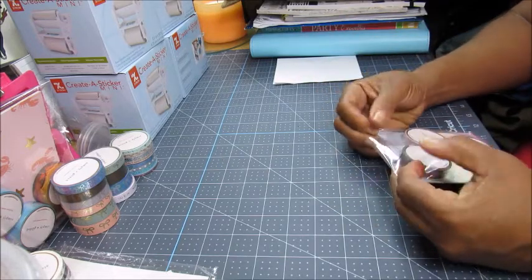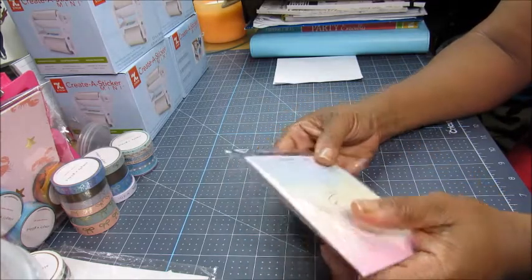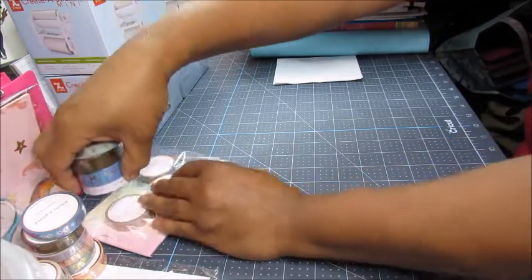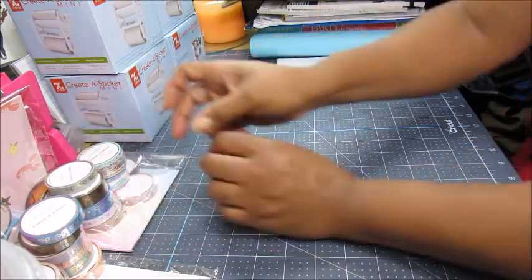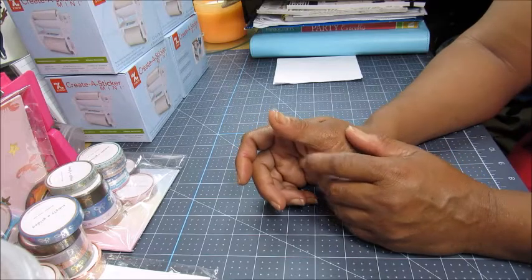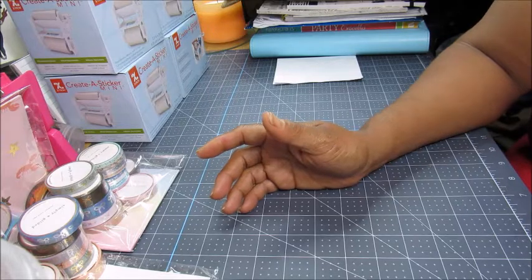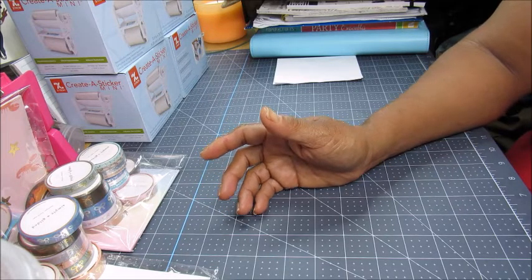If I can get the Leo washi tape, that'll probably be the last washi tape I buy because I don't use washi tape like I used to in my spreads anymore. I didn't do a real spread all of 2021 — none, I don't think, probably 2020 or 2021 I'm not sure. I'm just trying to get back into it — that's why I was buying all this stuff.